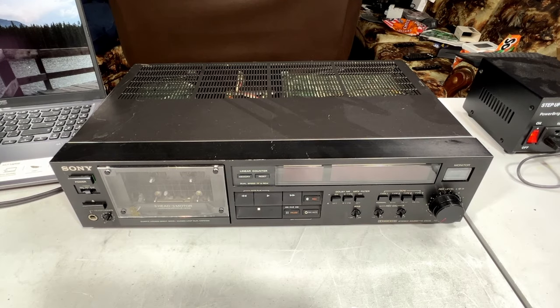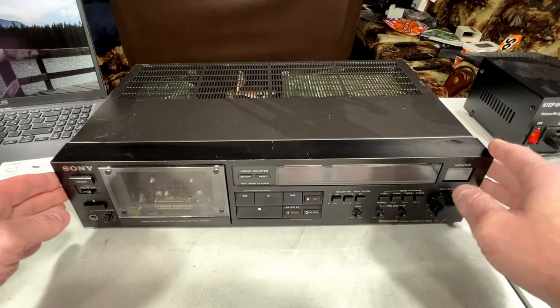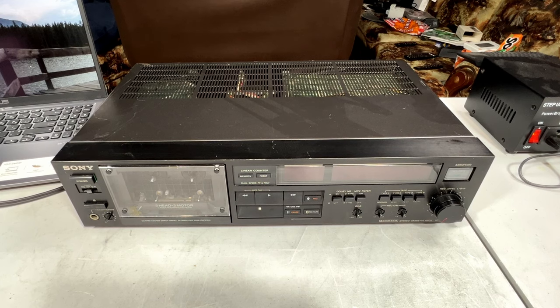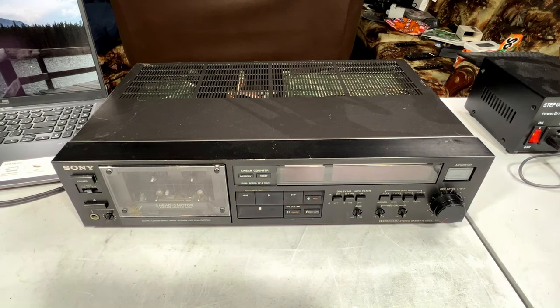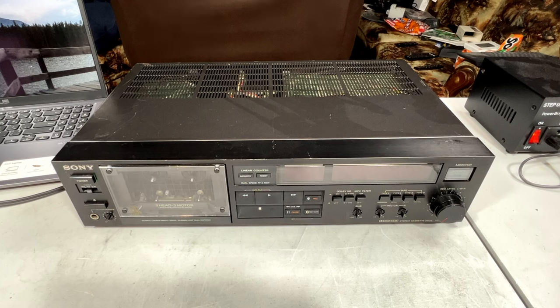Greetings everyone, and welcome to my official launch of my Summer of Sony series of videos. I decided since I've got three or four or five different Sony tape decks on the shelf ready to be gotten into, I would just save them all for the summer season and get them all done. In this video we're going to evaluate this deck, see what's wrong with it, and then at the end of the season we'll do the full transport service it very likely needs — because as you probably know, the grease in these older Sony units turns into glue. So that's the plan for this one.